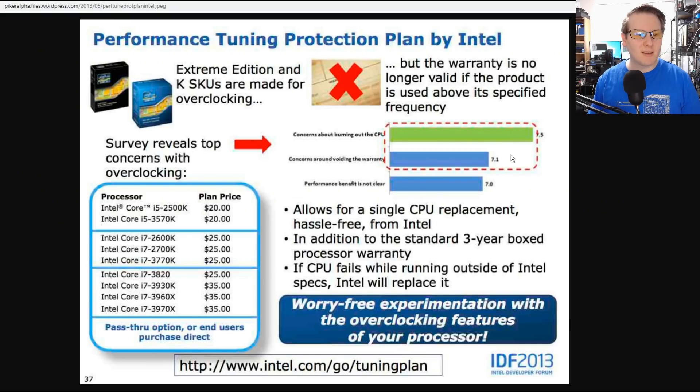This is the slide presented at Intel Developer Forum in 2013. The Performance Tuning Protection Plan covered the Xtreme Edition and K-SKUs, like this 10850K here — all made for overclocking — but overclocking isn't covered in the standard warranty. The warranty is no longer valid if the product is used above its specified frequency.